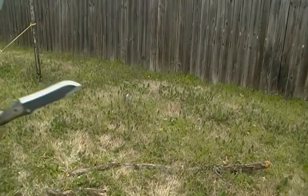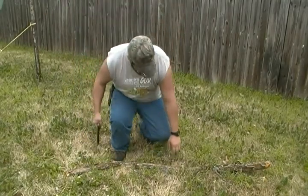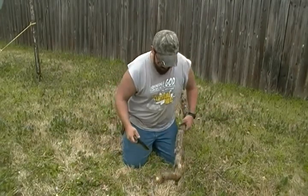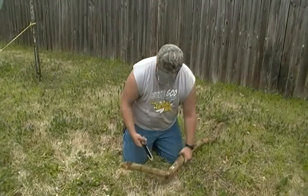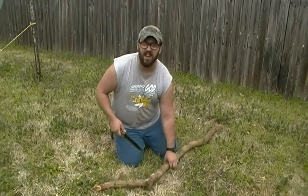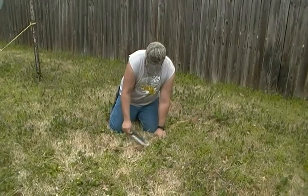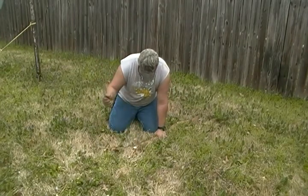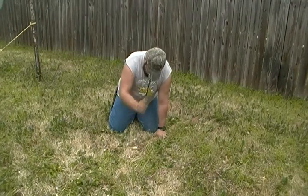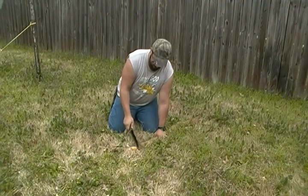Alright, from the last video — let's go ahead and try it on this one and see how it does. It's a little bit thicker than what I want to go with starting out, but let's go ahead and try it. Let me get back here a little bit, careful with the camera.